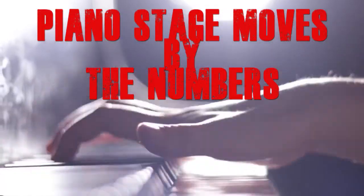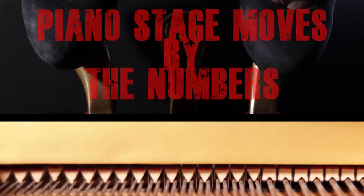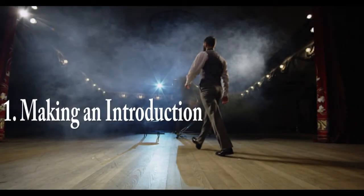Piano Stage Moves by The Numbers. Number 1: Making an Introduction.